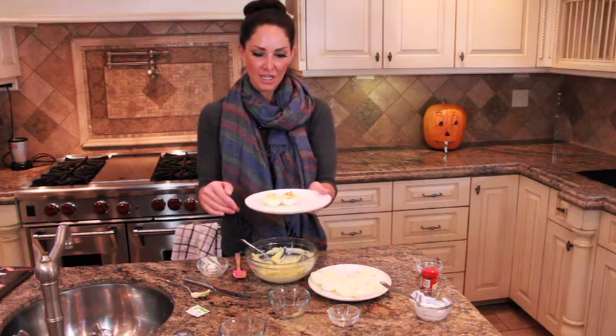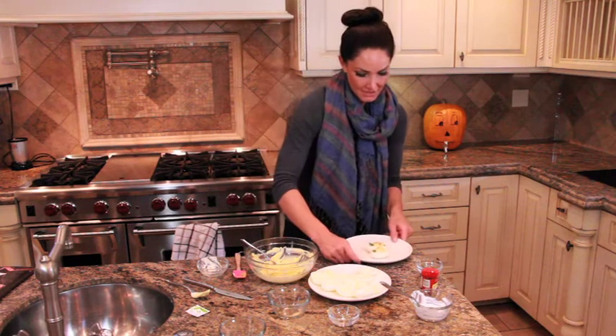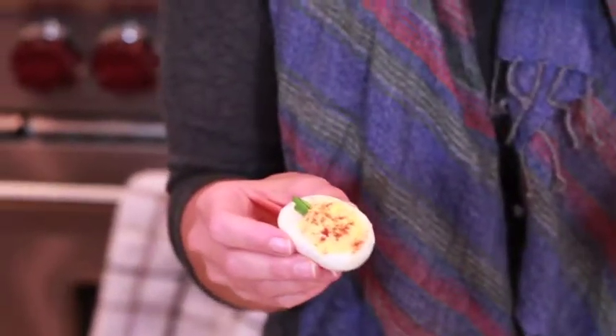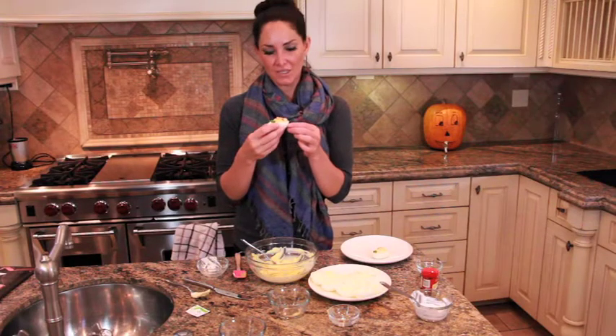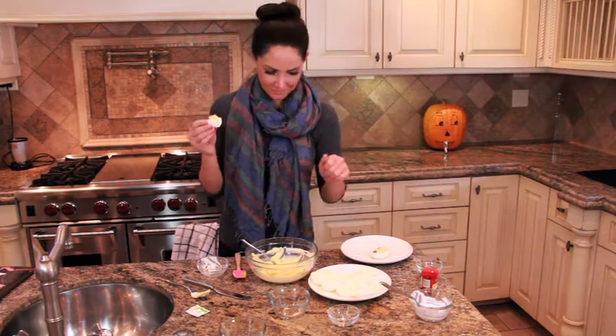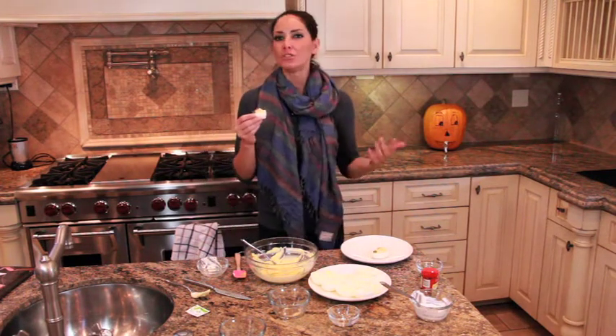These are your pumpkin deviled eggs — they're so cute and so fun! These are some of my favorite things to have at football parties. You've got to try them. Never gets old. Post your pictures — I love hearing from you. Bye!